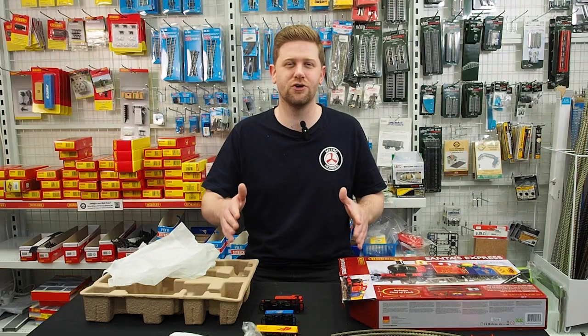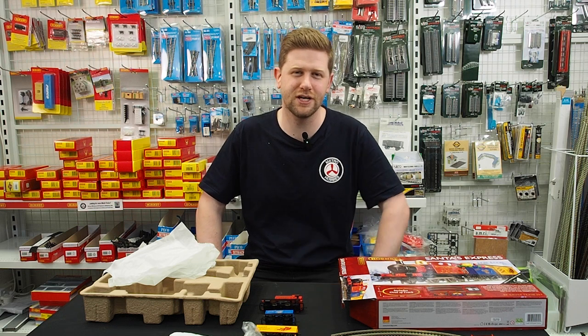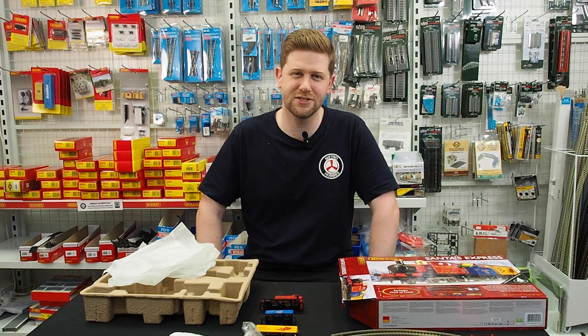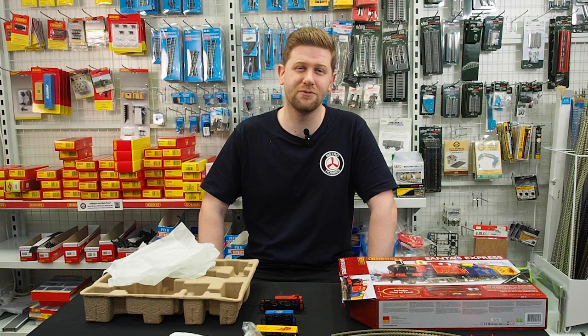Don't forget to check out our stores — Dandenong, CBD, and of course Box Hill. Check out our website at metrohobbies.com.au. If you have any questions, send us an email or give us a call. We'll see you in the next video — catch you guys around.